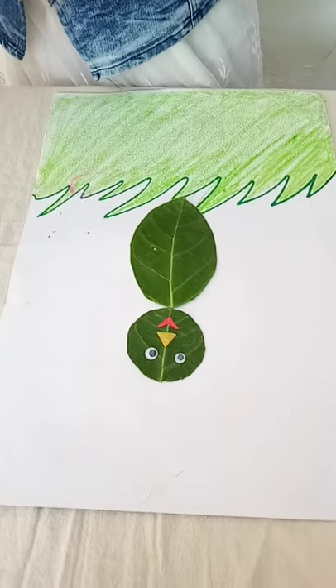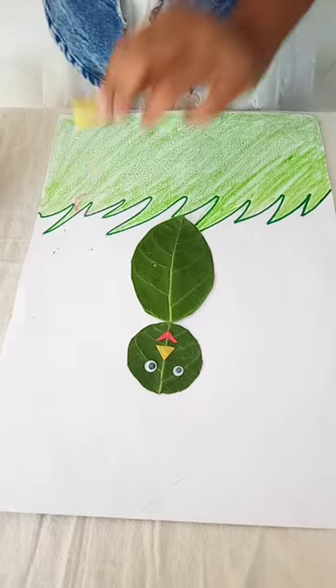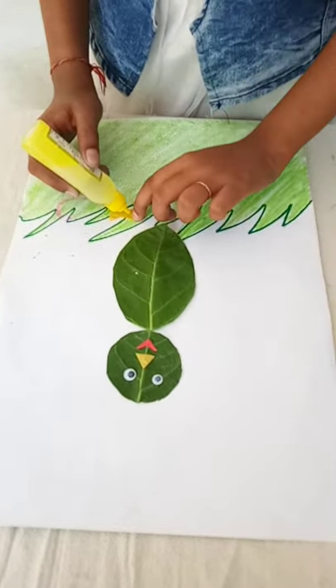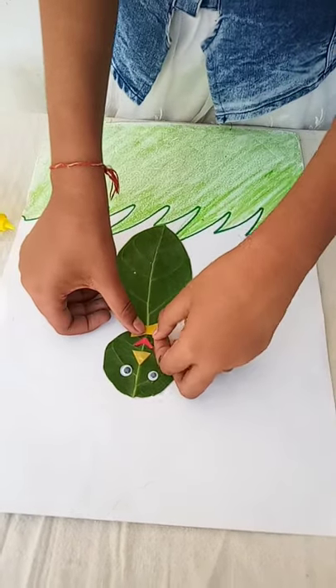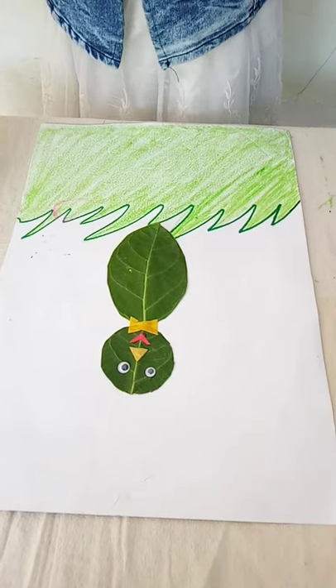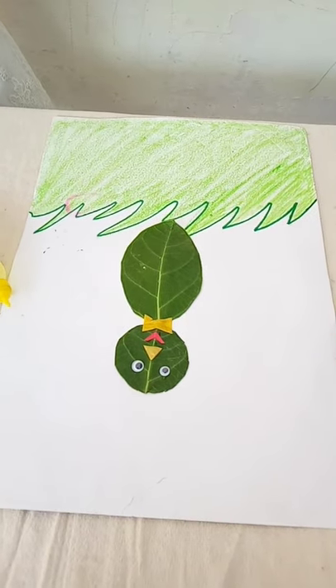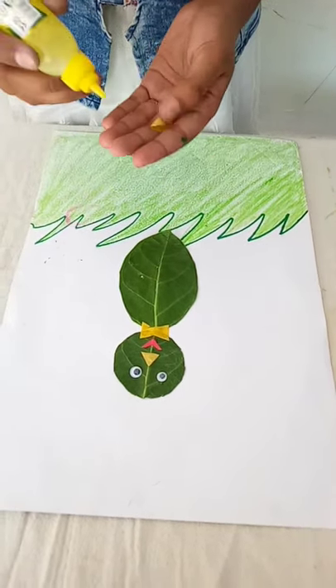Make a bob. Without the bob the rabbit is not looking dashing. Paste the rabbit's tail.